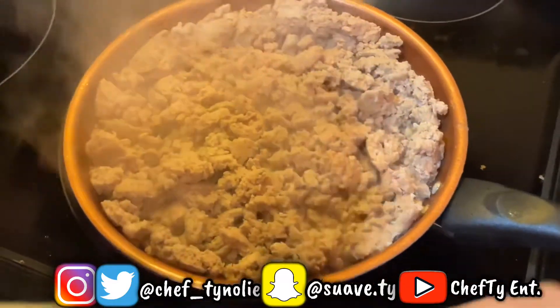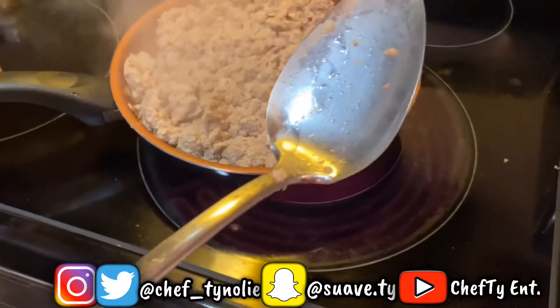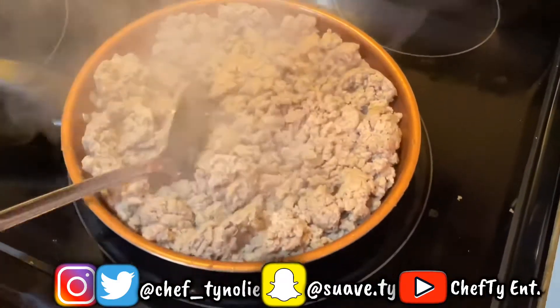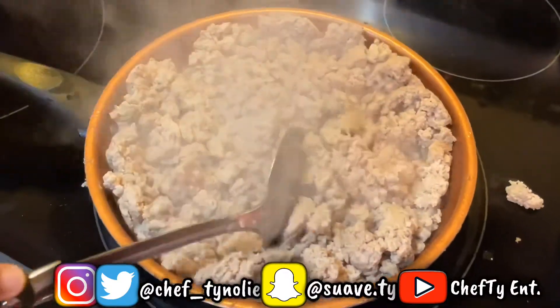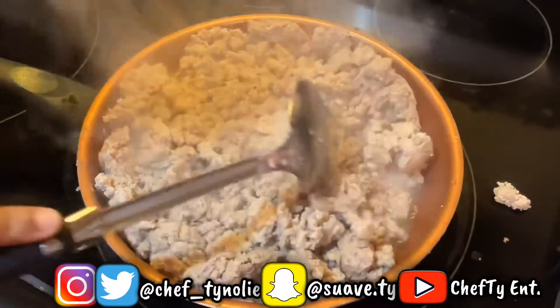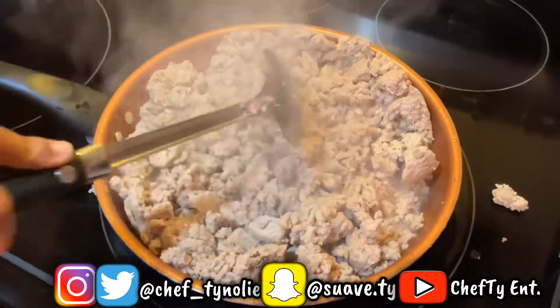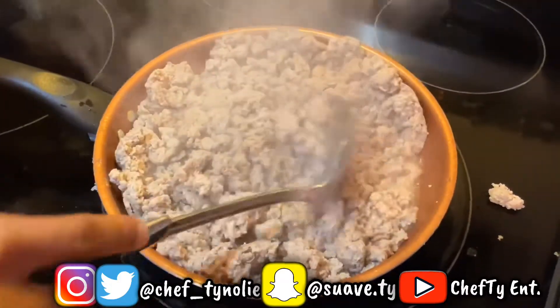I'm almost finished cooking. You always gotta have the handle away from you — you don't want that thing to flip, it'll pop on you. Dr. Brad, just stay in front. He wanted to use a spoon, but y'all can use a spatula — he just likes a spoon.